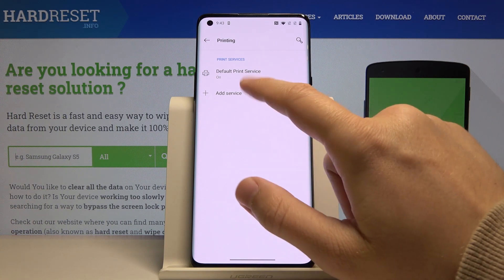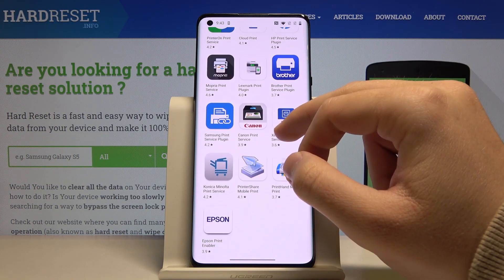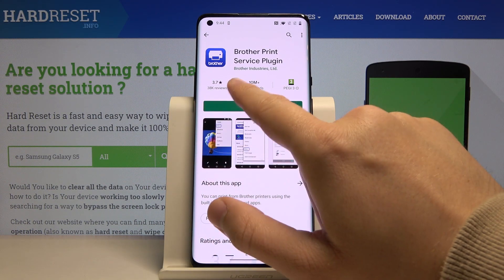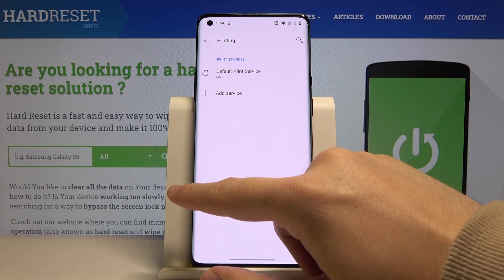For example, if you are using the Brother printer, you have to click on this plugin, install it, and go back to the Default Print Service and everything will work.